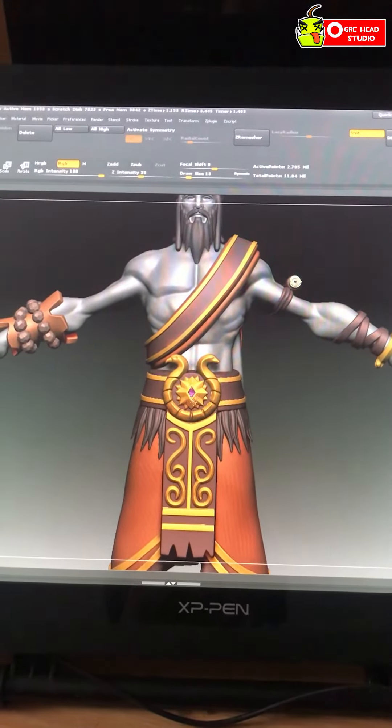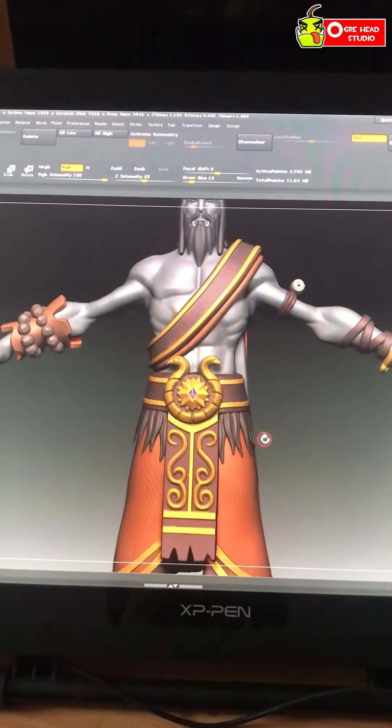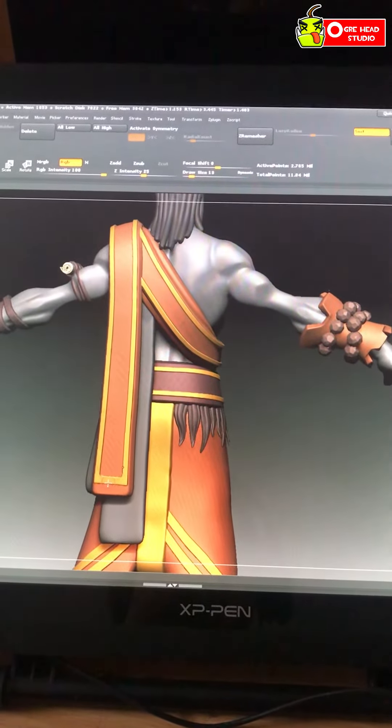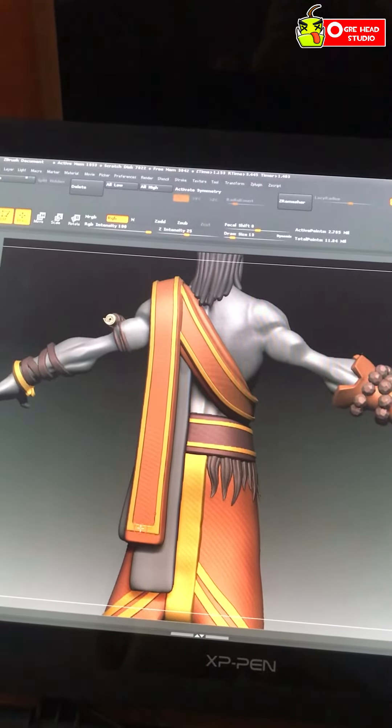I finished some of the elements of the belt and things like that. I added the fur, which was kind of boring but at the end it turned out okay. I even added the border — I'm not happy with this piece, as you can see.